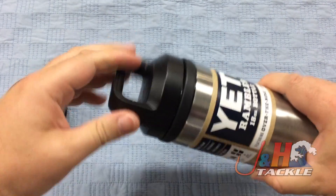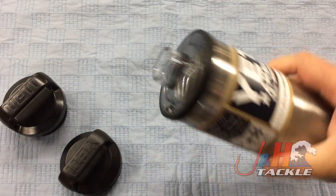And again, if you just want to take a drink, you just loosen that one, take that off, and you're good to go.